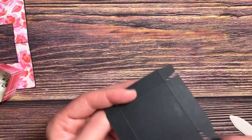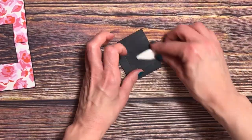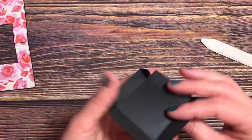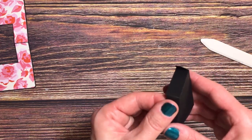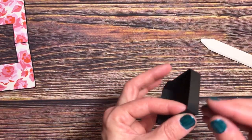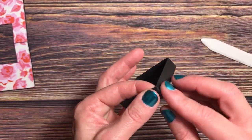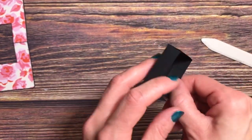Next, take the black piece which is the base of the box lid and burnish all of those score lines. Add glue to the outsides of the small flaps, just like we did with the box. Repeat that same process, bringing up the long flap to meet the small tab, close it up, square it, and that creates your lid.